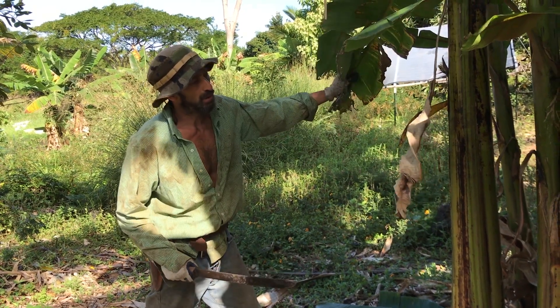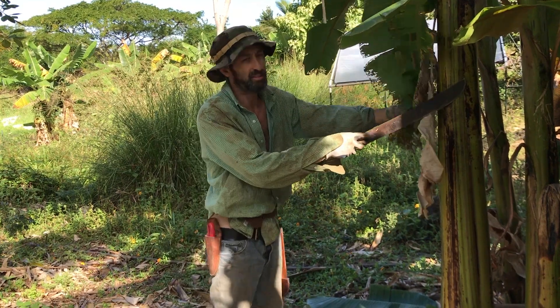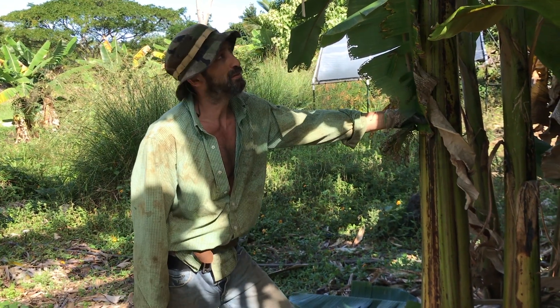Managing your banana clumps — I call it triaging bananas. They grow better if there's a system to which ones you leave in place.